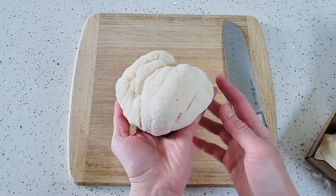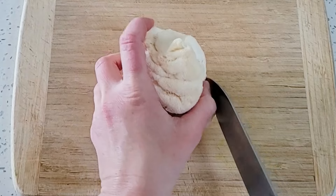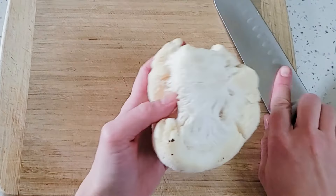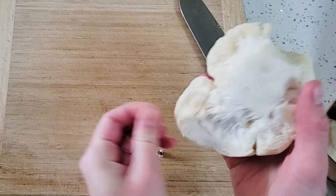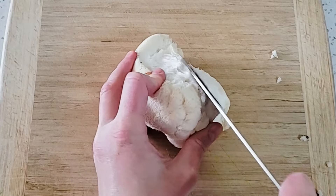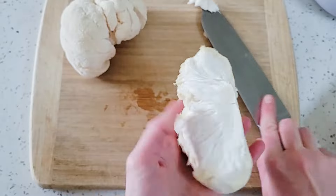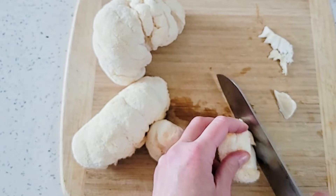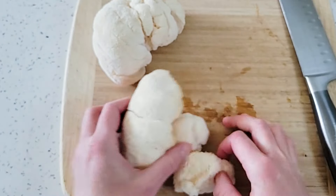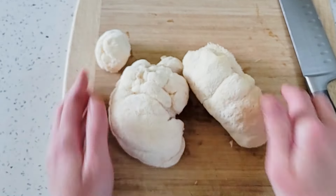Usually these mushrooms grow pretty clean, but sometimes you can see little specks of dirt, so you can just cut those out carefully, and the rest you can pick off with your hands. I'm going to cut the bottom a little bit so that they sit nice and flat in the pan and not roll around. I have two big and two small pieces, so I'm not going to separate them into smaller pieces because I want my steaks to be a good size.